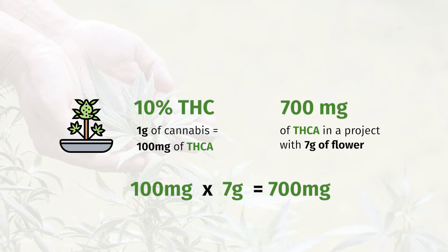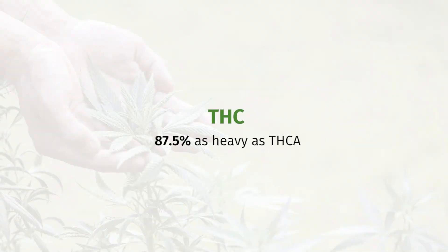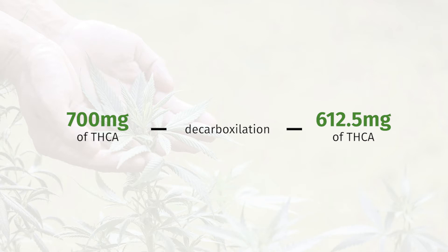However, when you decarboxylate, you're going to lose a little just because of heat, but more importantly, when you decarboxylate, you're taking off the carboxyl group from the chemical. It converts to CO2 when it leaves, but it also takes weight with it. What you're left with is THC rather than THCA. THC is 87.5% as heavy as THCA, so when you had 700 milligrams of THCA, after decarboxylation you're down to 612.5 milligrams that you can possibly extract.